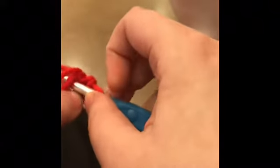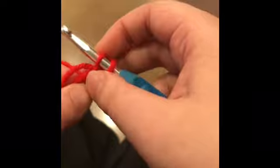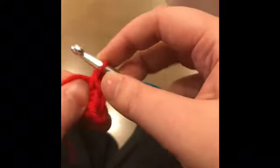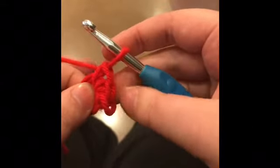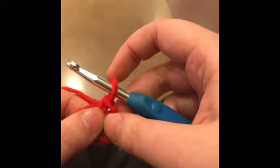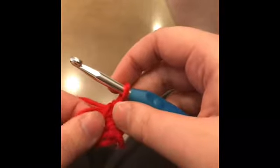Just start into the hole — wrap the yarn around the hook when you're in the loop, pull up a loop, wrap the yarn around the hook, bring it through the first two loops. That is two loops on your hook.